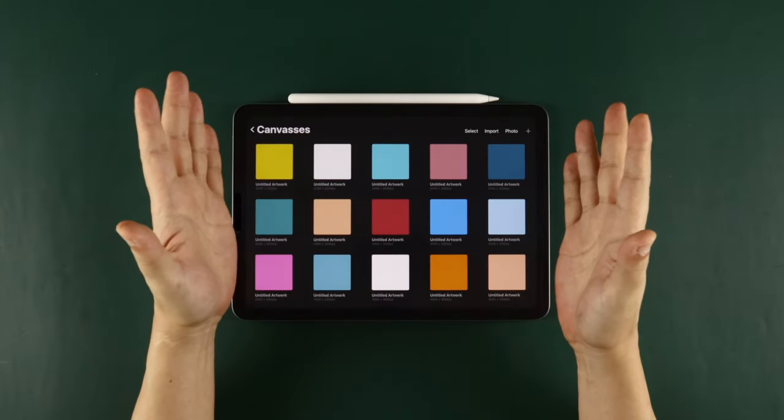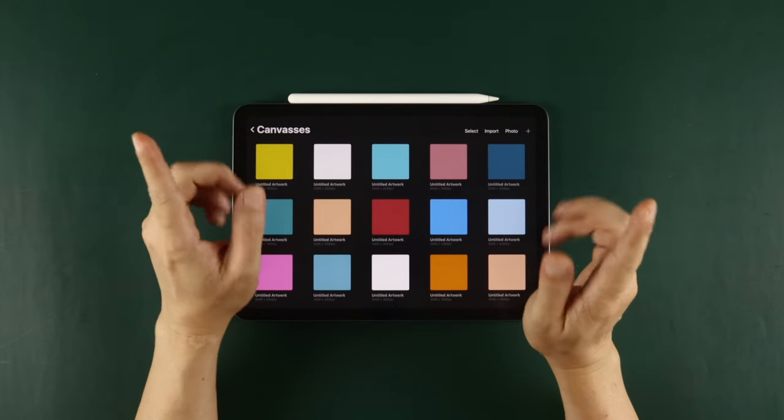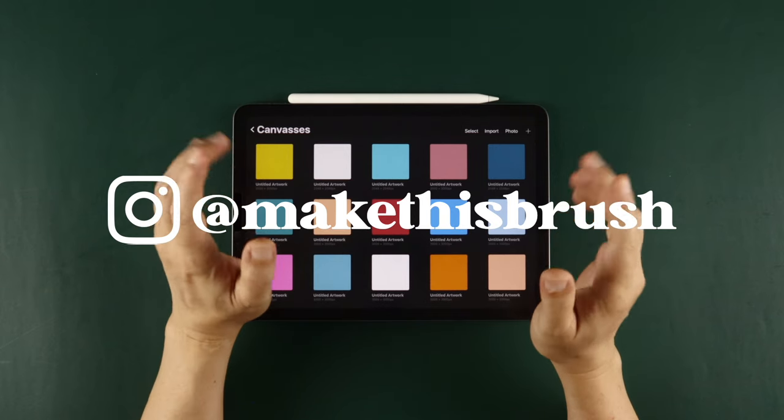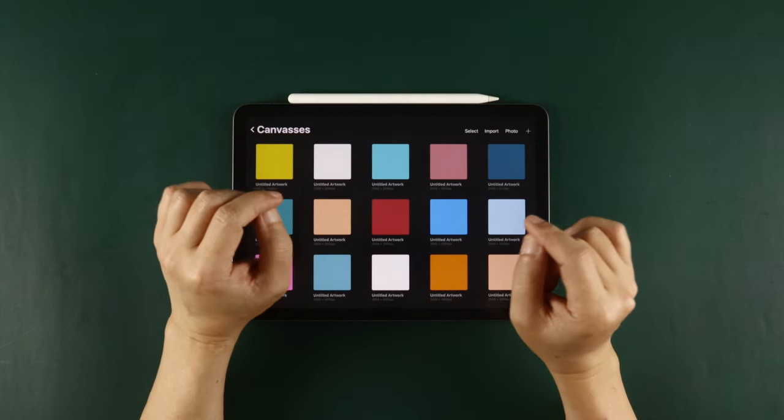Hope you enjoy creating with this pen. I'd love to see your work with this brush, so do tag me on Instagram with the hashtag MakeThisBrush or at MakeThisBrush. Thanks so much for all the support, and I'll see you on the next one. Bye!